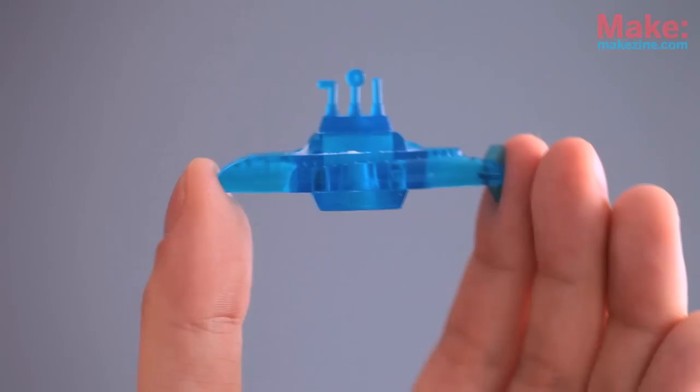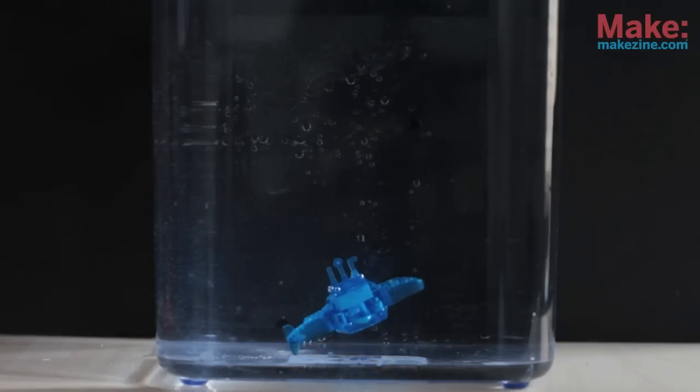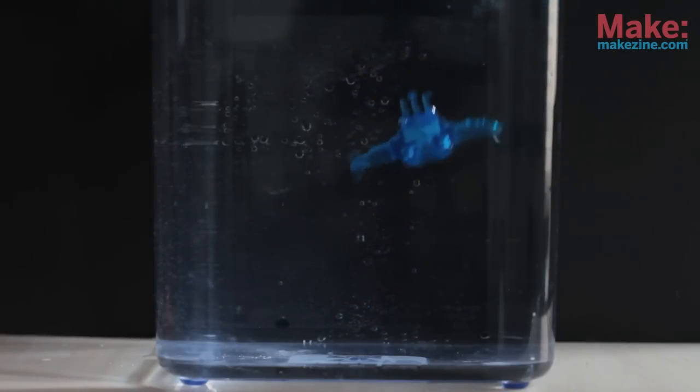Some of you might remember these little toy submarines you'd get for free inside of cereal boxes. You'd put a little bit of baking powder in the compartment, drop them in some water, and they'd submerge and surface seemingly magically. Of course, this is all done by carbon dioxide bubbles, which are released when the baking powder mixes with water.